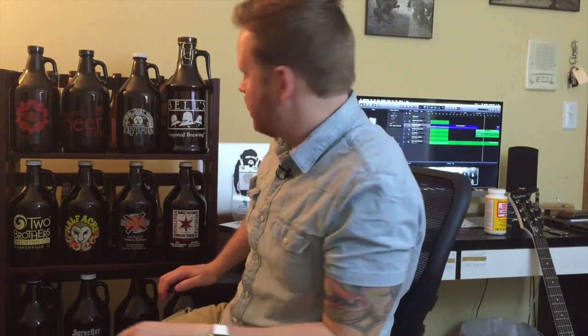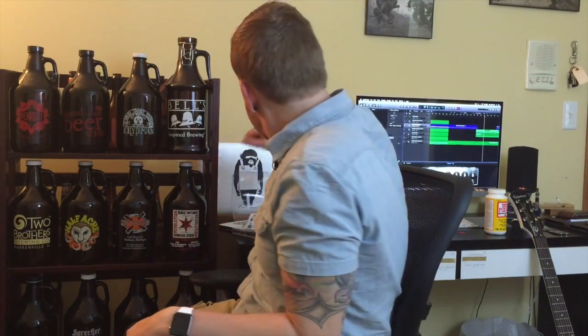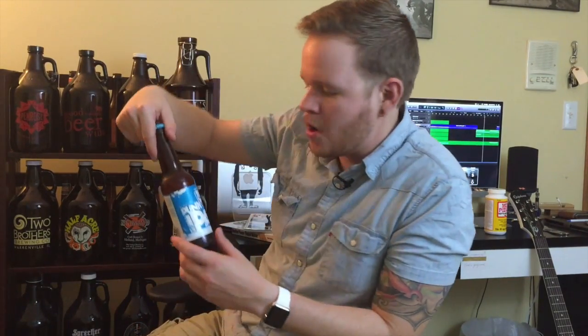What beer are we drinking? True Dogs Punk IPA — it's an IPA from Scotland. It's fun, smooth, a little bit of sweet, almost like a little bit of honey in it.